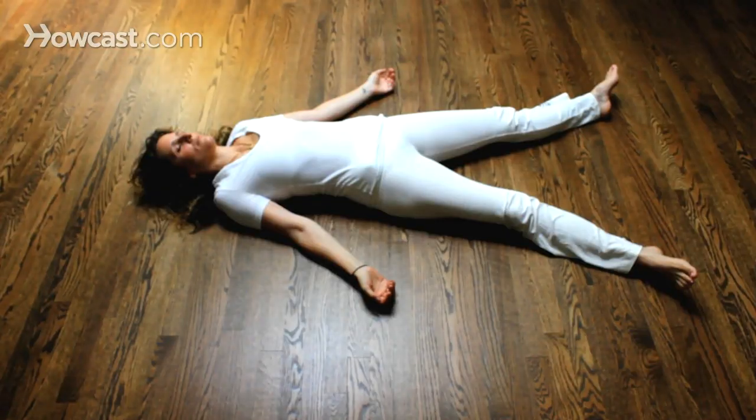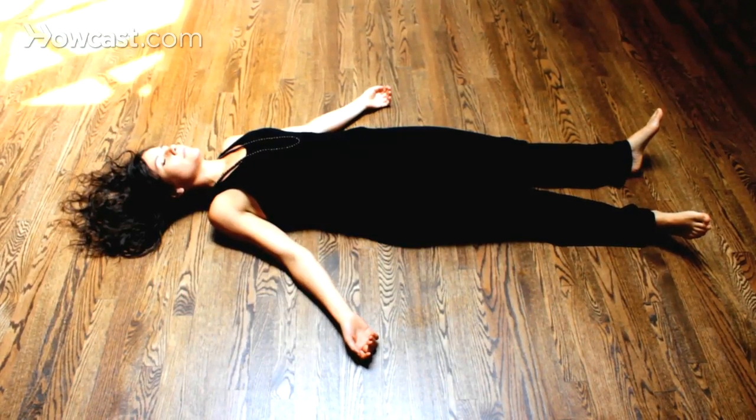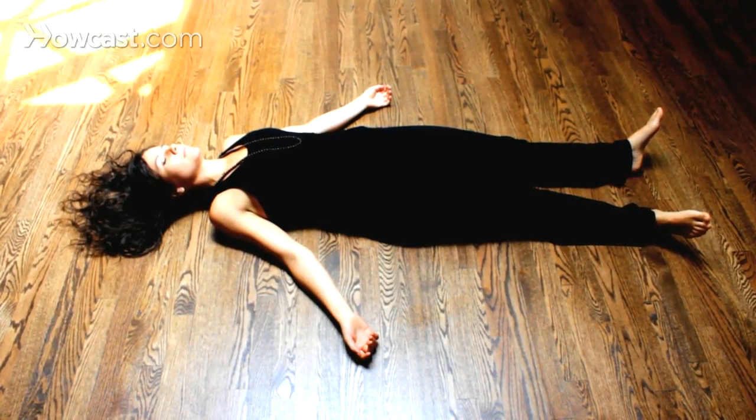Another guided relaxation exercise you can do is Shavasana — it means corpse pose. You lay down on the earth, relaxing with your arms out to your side, palms facing up. Your legs a little bit open with your feet tilted out to the side. Your eyes closed and just calmly laying and relaxing, allowing the stress or the anxiety of the day to release out of you and into the earth.